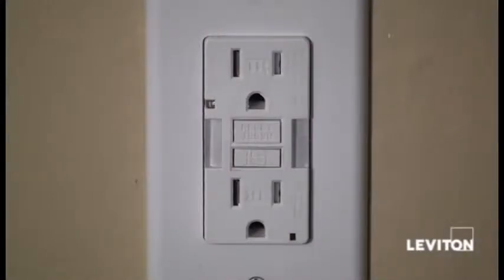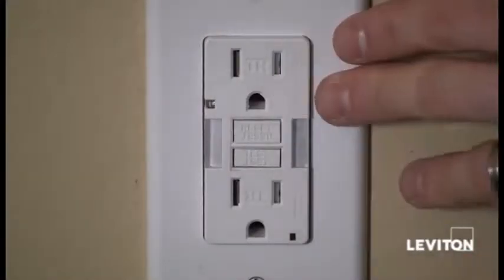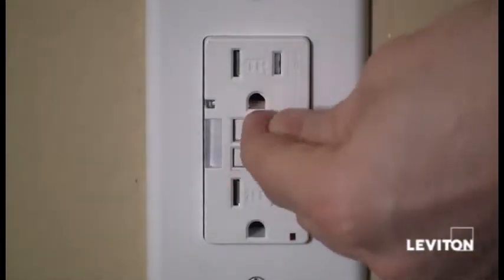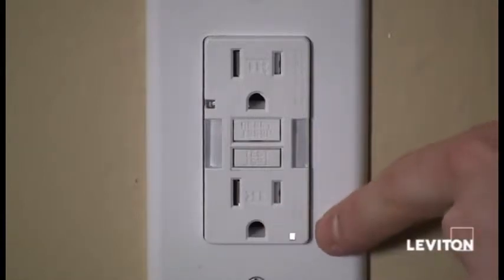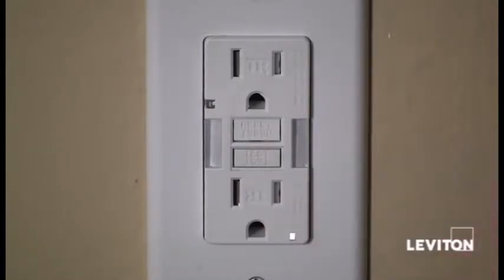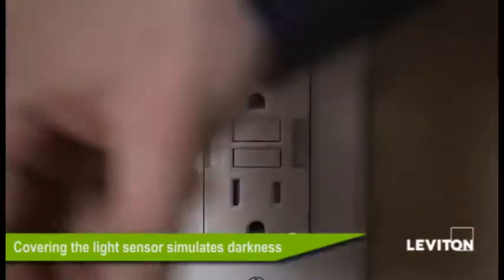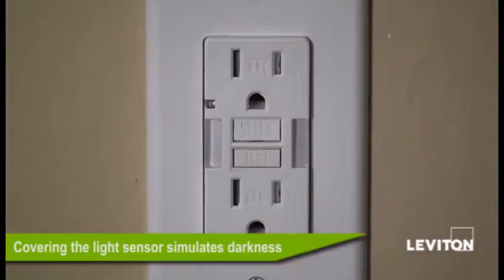I've restored the power and I'm going to reset the GFCI. All Leviton GFCIs come from the manufacturing plant needing to be reset. I press the reset button and I see that the power indicator LED comes on. I'm going to go ahead and test the guide light — and that'll be real nice when I come down to my kitchen for a late night snack.